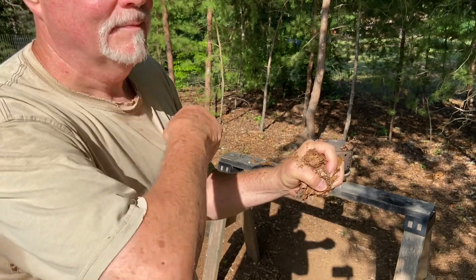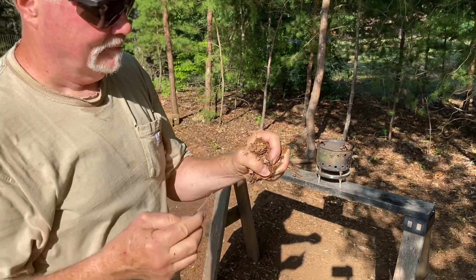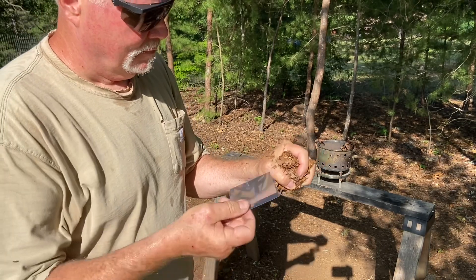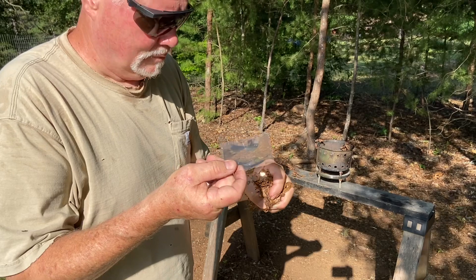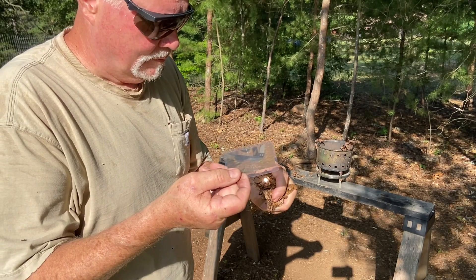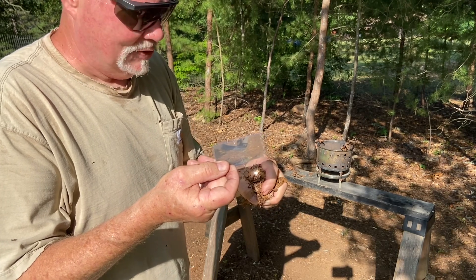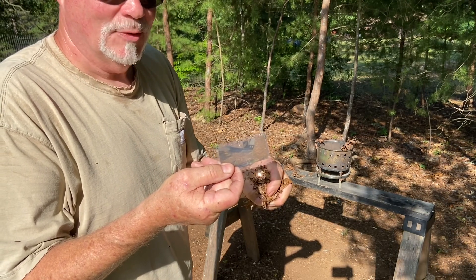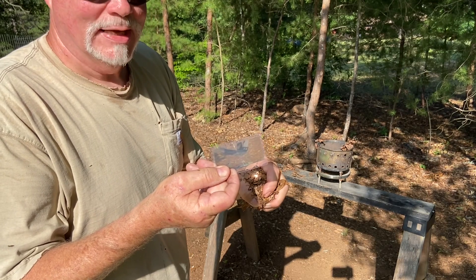Let's go ahead and try that. Ridges towards the sun. Now if a pop-up flame happens, don't let that concern you — we're not going after a flame.